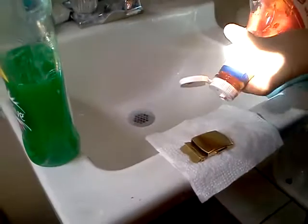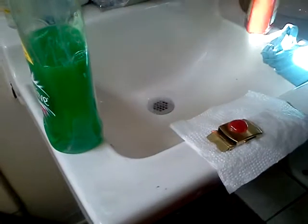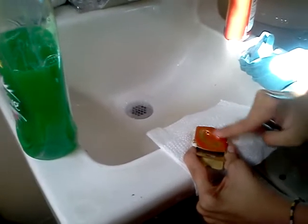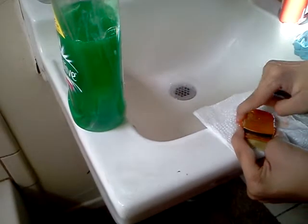First, you put ketchup. You get it and you start rubbing it with your finger. Make sure you get it all over the spots where they're going to check.